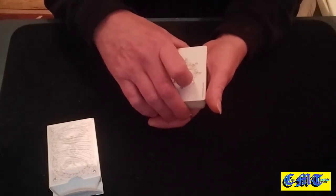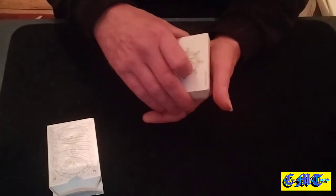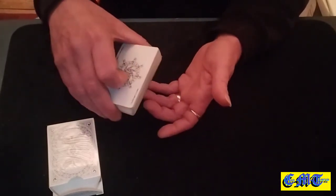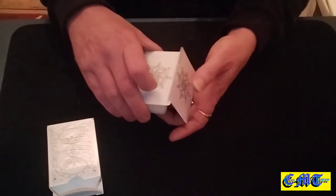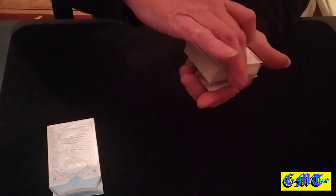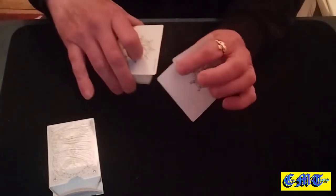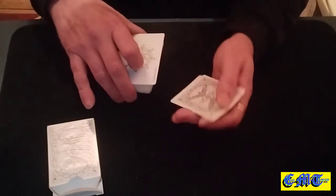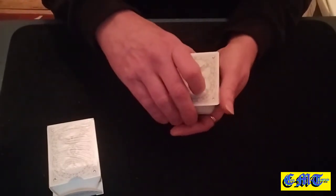Turn it to a thumb break but just push it over a bit so it's not sticking right at the edge of the packet — push it over into your hand a bit so it's hidden. Peel off the first joker, flip it over underneath, get your fingers at the back of the break to pull that card away, all square on the top — you've just stolen the blank card. Peel the next joker off and do the same thing.